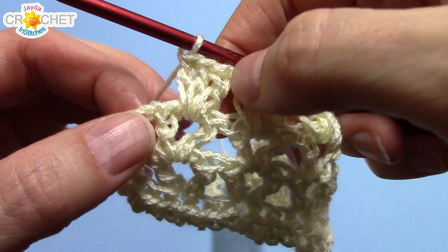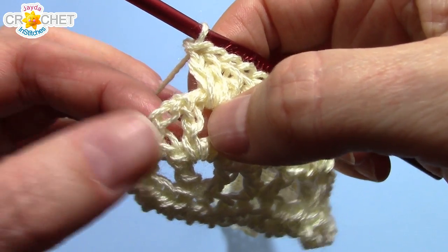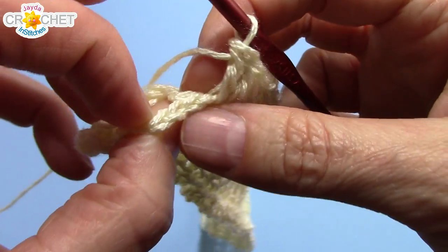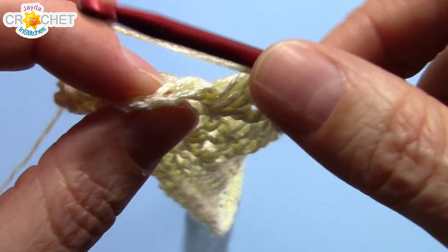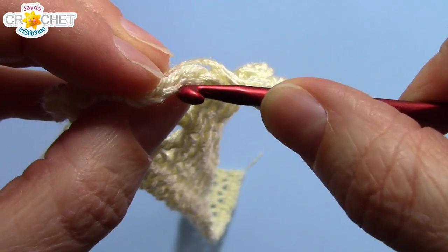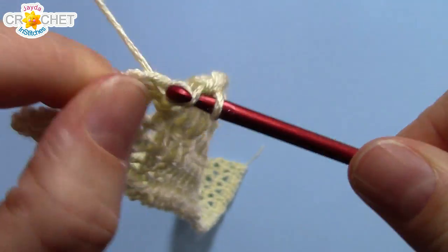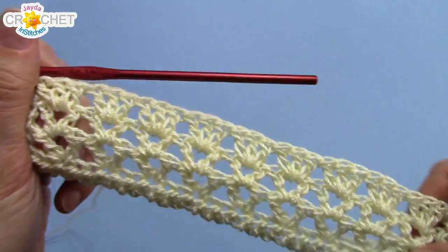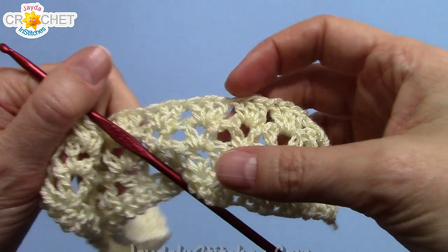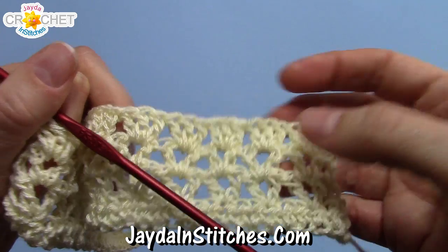At the end of row four, you'll work your last shell — three double crochet into the middle of that v-stitch. Find the top of the chain three that you began that last row with and double crochet into it.